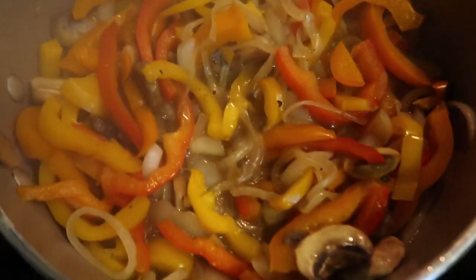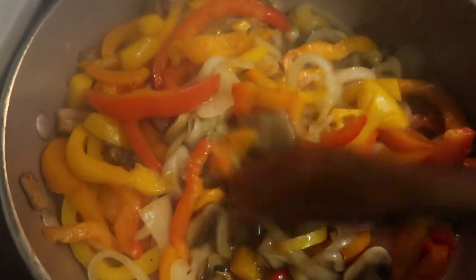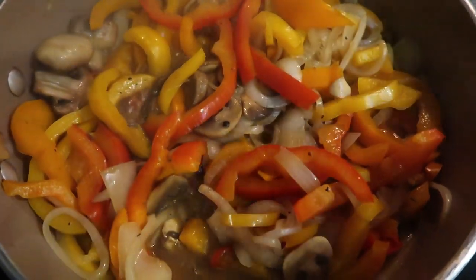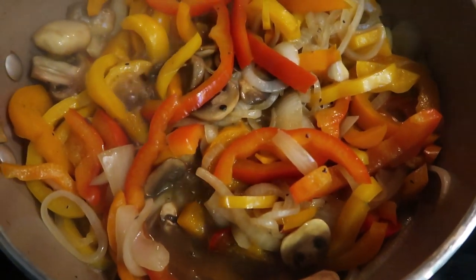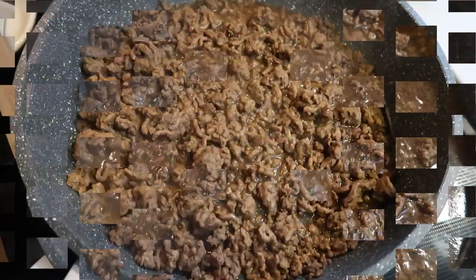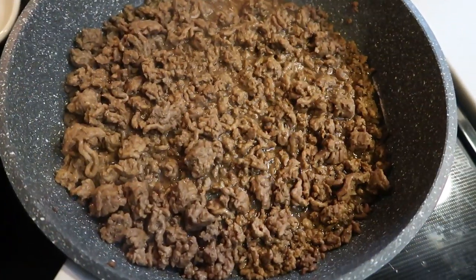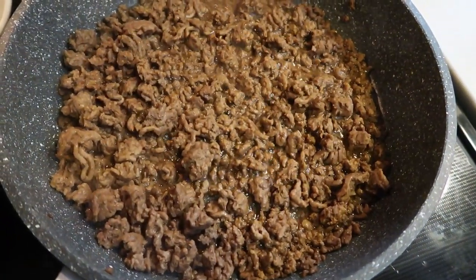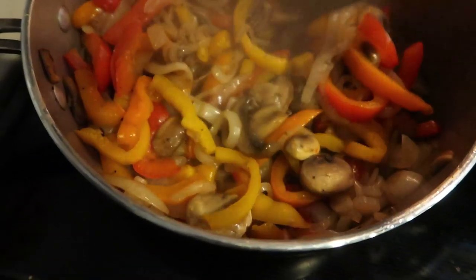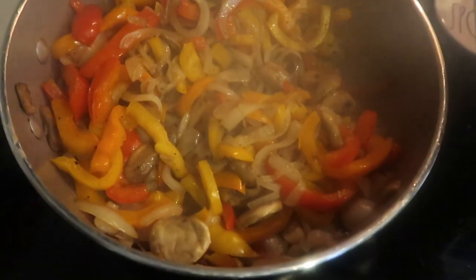I went ahead and added the rest of that can of beef broth to my veggies rather than wasting it, and I'm just going to let them soak up a little bit of that flavor, then empty the broth and let them crisp up while the hamburger continues to cook through. Our hamburger is done — 90% of the liquid has been absorbed. I emptied out the rest of the beef broth and the veggies got a nice crisp on them.